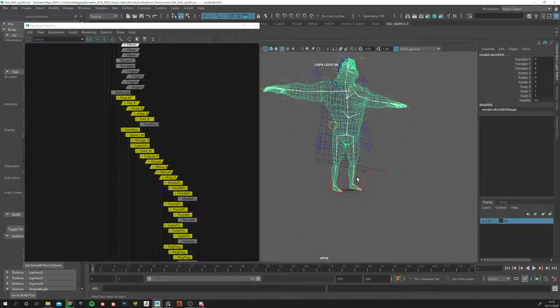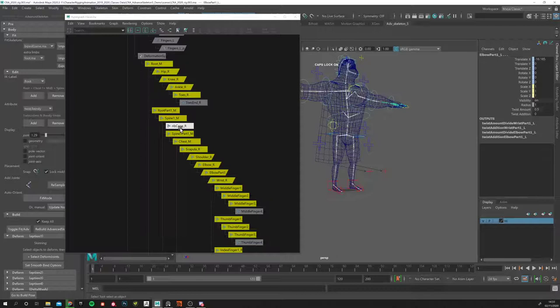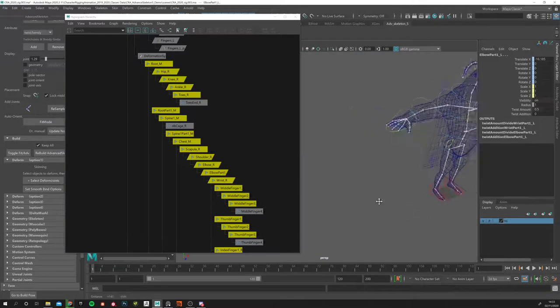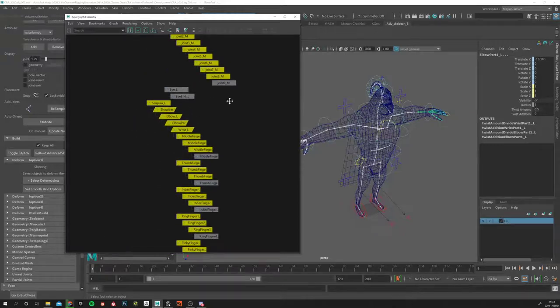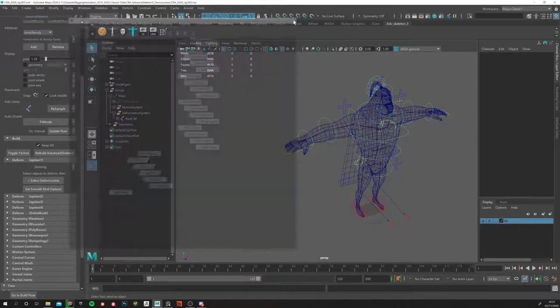You can see that by default it doesn't select all joints — it misses some like the ribcage, because that's not standard in the rig. The jaw is probably excluded because it's part of the face rig section, which we're not going to touch — that's another course on its own. You can shift-select missing joints using the Hypergraph Hierarchy, then shift-select the geometry and bind the skin.